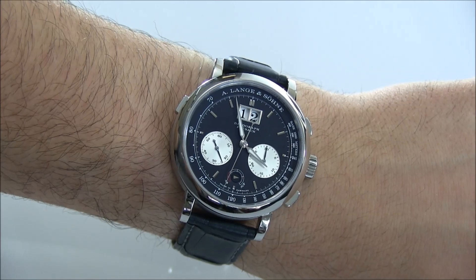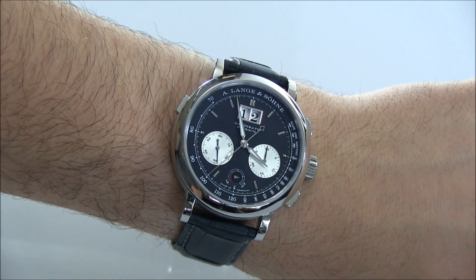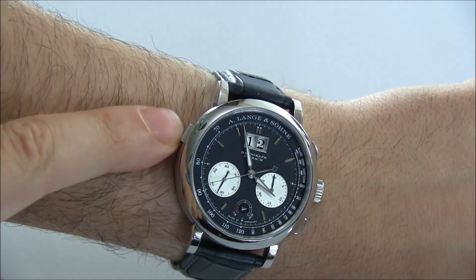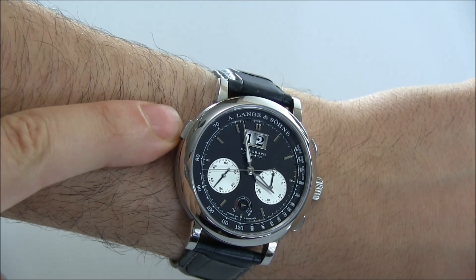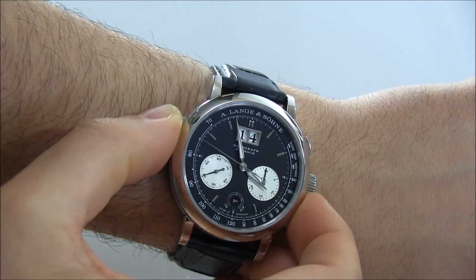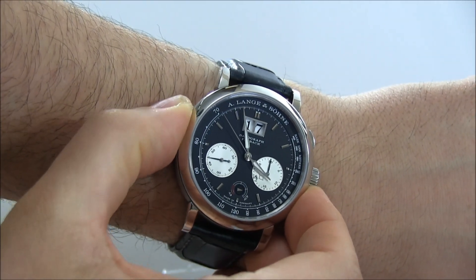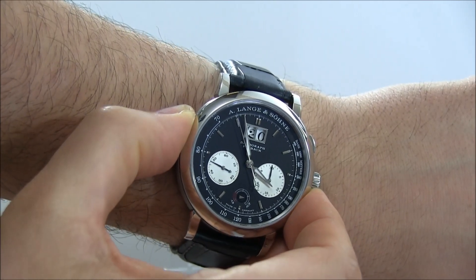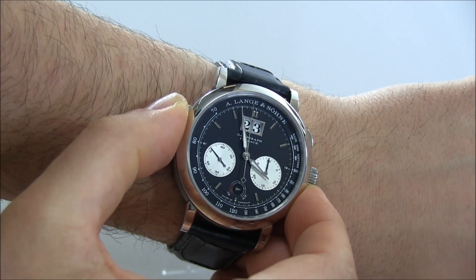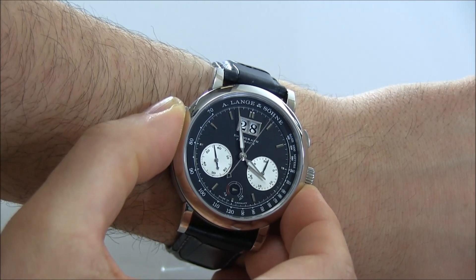The features include the chronograph, the power reserve indicator, and the big date — which A. Lange & Söhne calls the 'outsized date,' just a different way of saying big date. This pusher right here is the changer for the date, so you can go ahead and change the date that way. Even this action is very, very pleasant. When they make movements, they do such a fantastic job that it's a pleasure not only to look at the movement but also to go ahead and operate it.